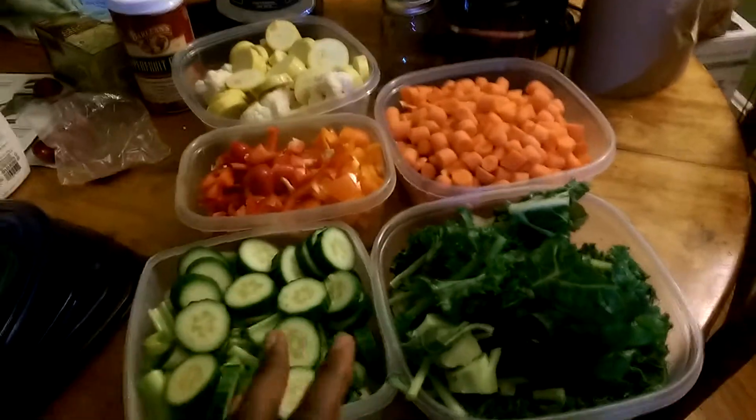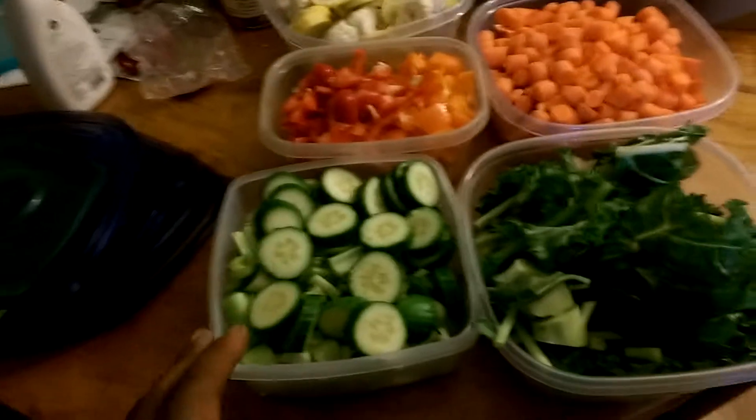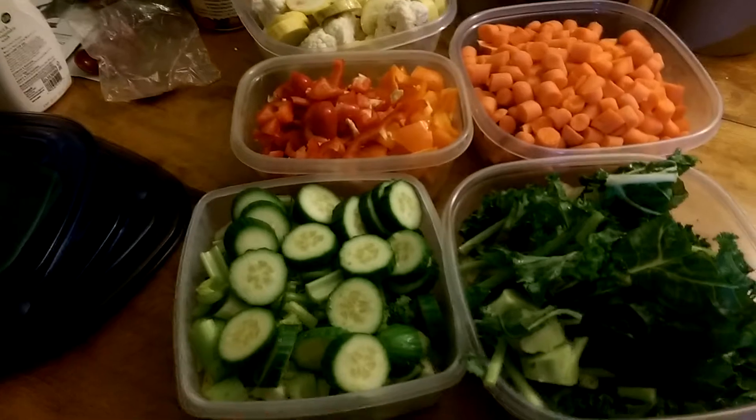When you get your fruits and vegetables, you want to make sure you chop them up small enough to fit in a juicer, or to put in your soup, or any type of food that you're making.